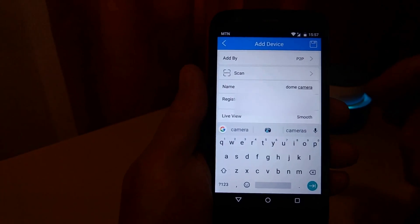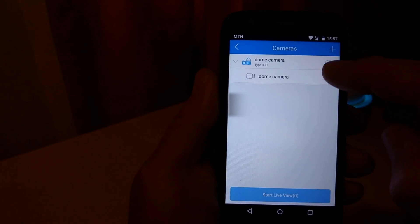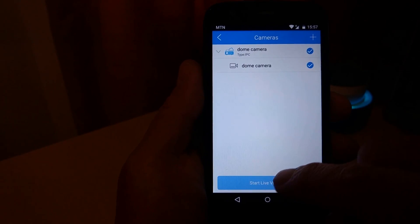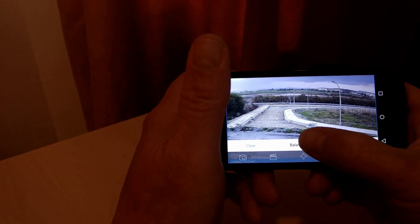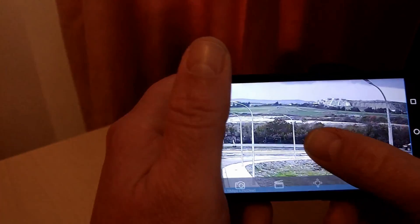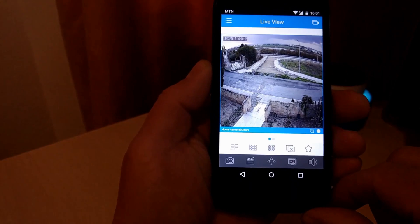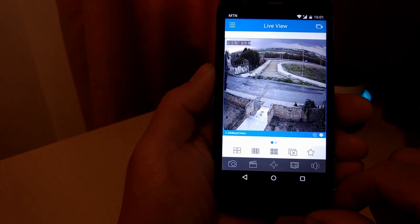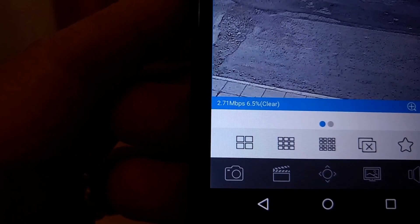You do need to register for the service but that can all be done from within the app — it doesn't take long and just requires your email address to get it activated. Once you're inside the app you can change the quality to one of three different settings depending on how fast your connection is. You can zoom in and out, take snapshots, and record the live video to your mobile device. It would be really great if you could access the recordings from the SD card on the camera via the app, but unfortunately you can't do that.